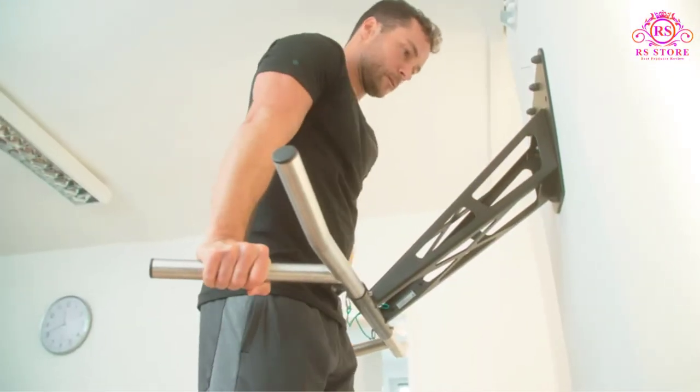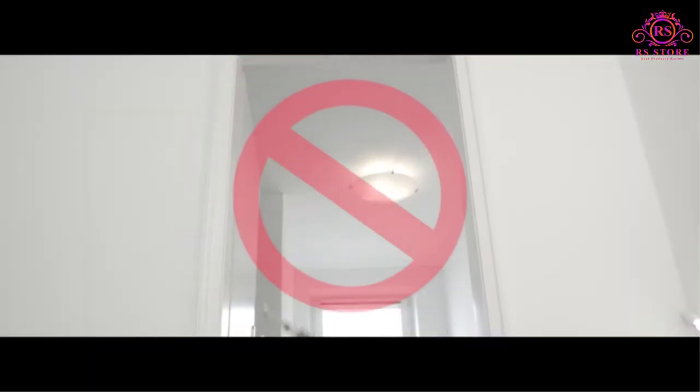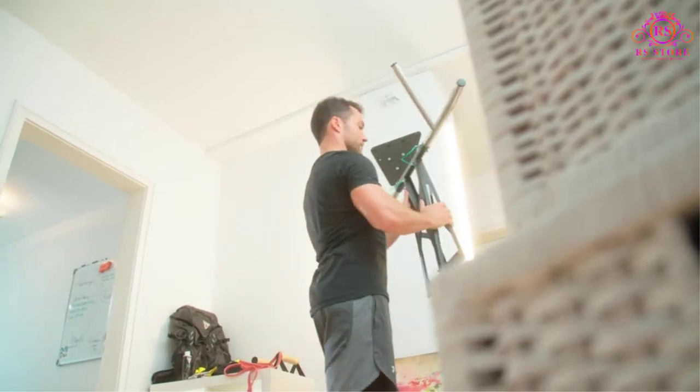Full body training from different angles, perfect for all calisthenics, freeletics, and bodyweight athletes. A workout guide e-book with over 35 exercises is included.